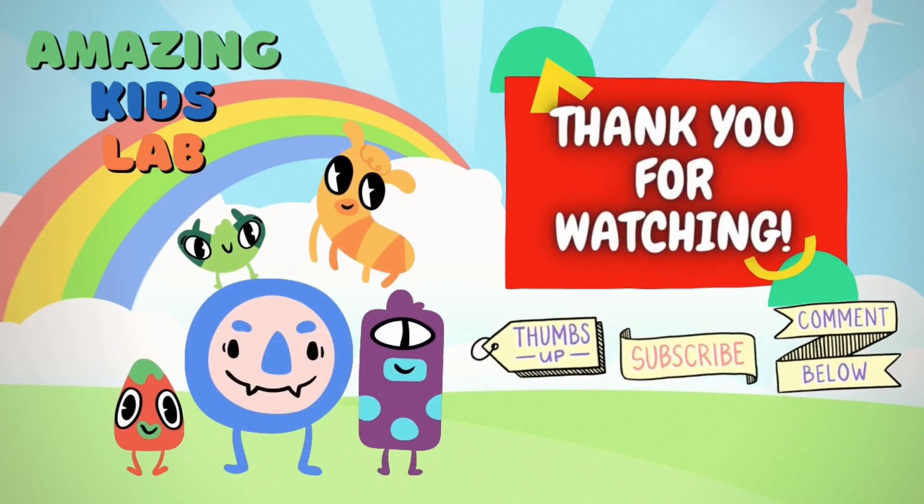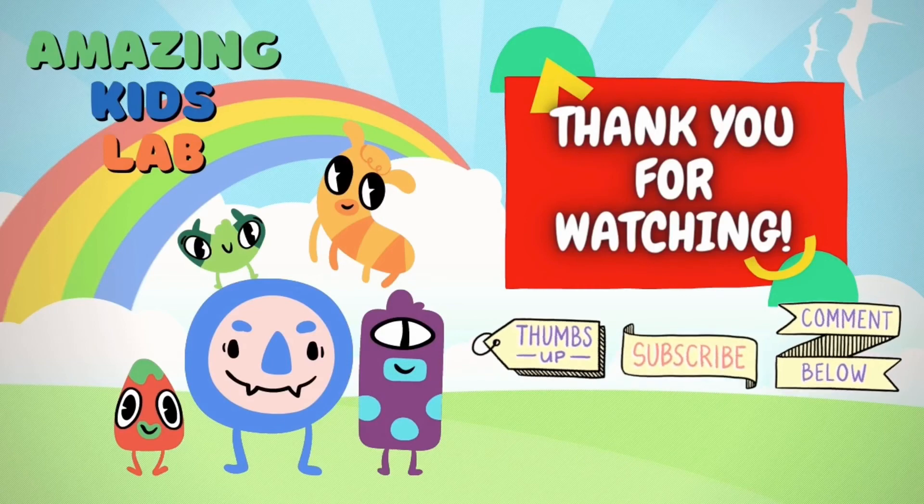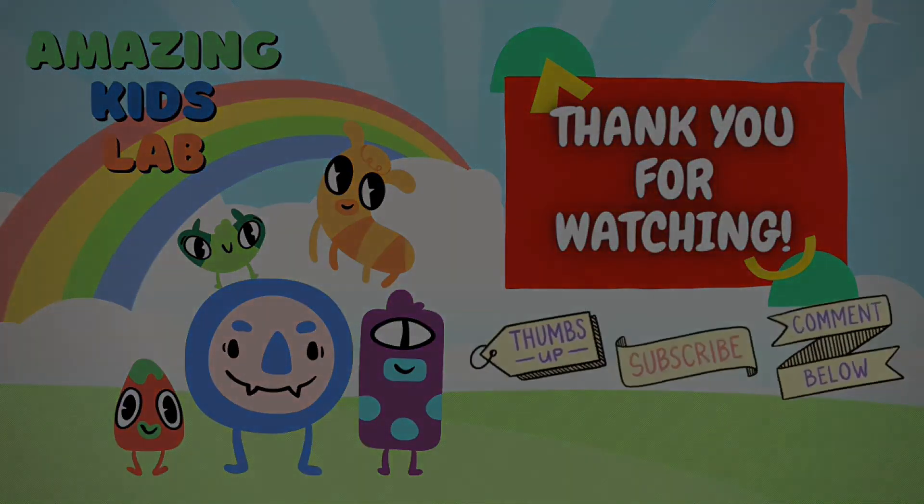Thank you for watching! Don't forget to thumbs up and subscribe. Bye bye!